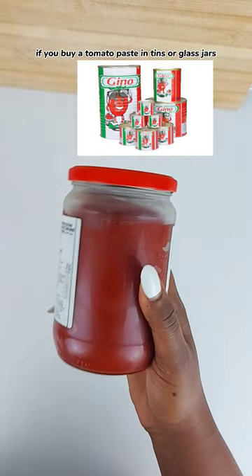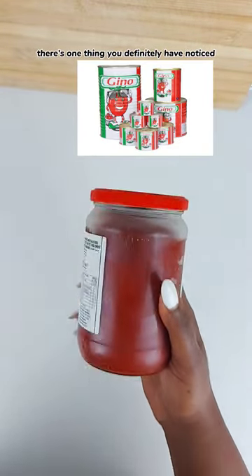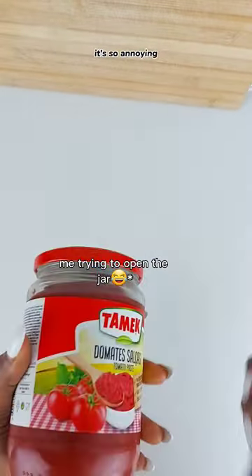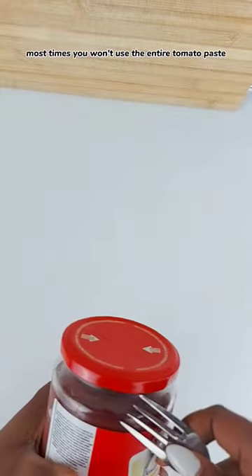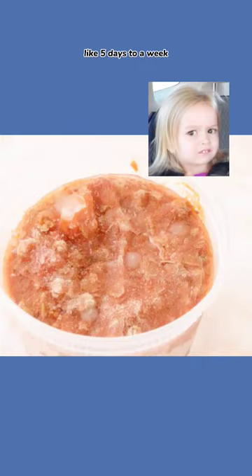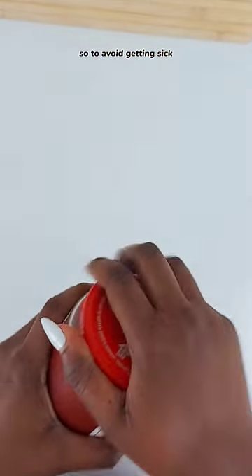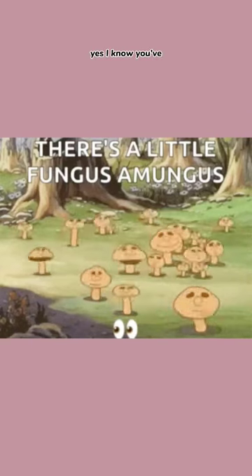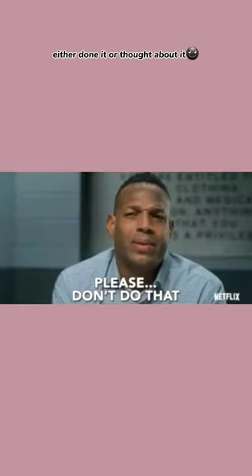If you buy tomato paste in tins or glass jars, there's one thing you've definitely noticed: it spoils so quickly. It's so annoying because most times you won't use the entire tomato paste, and you'll see mold on it within five days to a week. To avoid getting sick from scooping out the mold and using the rest — yes, I know you've either done it or thought about it.